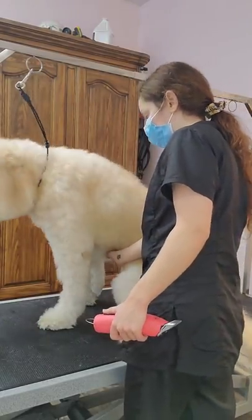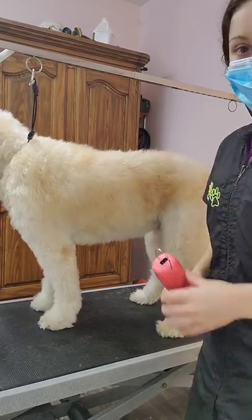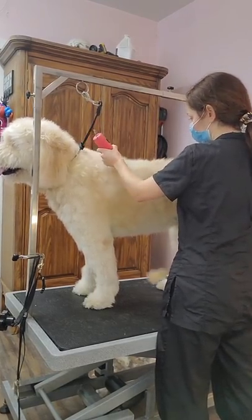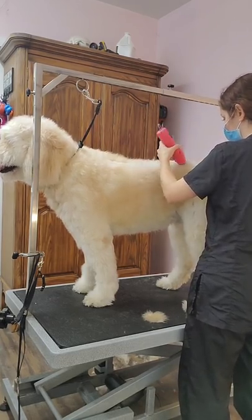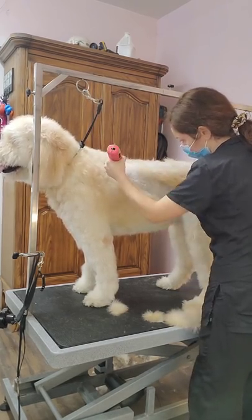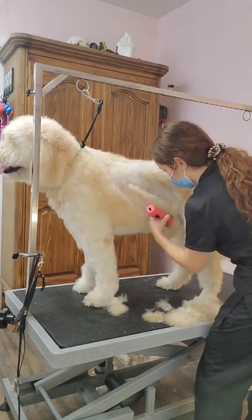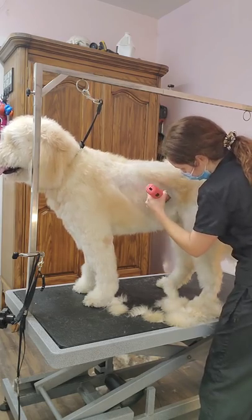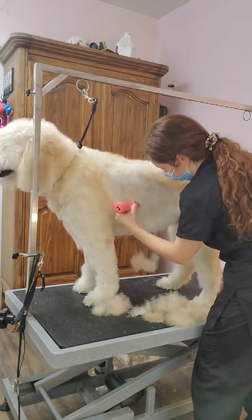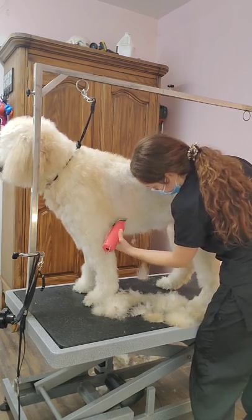Now it's time for the haircut. I'm shaving Monty today with my 3¾ skip tooth blade. I love skip tooth and butter cut blades — they cut like butter through a doodle coat. I usually start from the shoulder blades or behind the neck and work my way down. When shaving the sides of a dog it's important to avoid lines. A lot of groomers go straight down but I go down on an angle on both sides — that's my secret for avoiding lines. It's not the length of your strokes that matters, it's the direction.